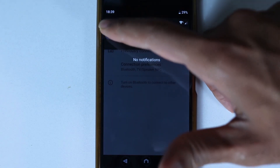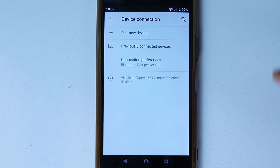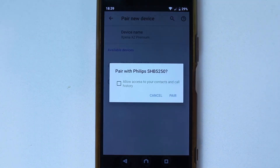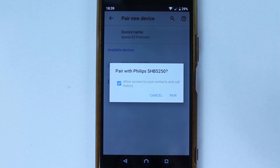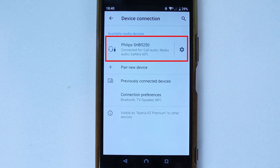Again, go and turn on the Bluetooth. Go back to the device connection and this time select 'Pair New Device'. There you should see your device name, so simply select it. Once again, allow access to contacts and then select 'Pair'. This time it should easily connect without any problems.